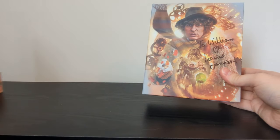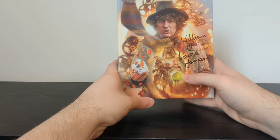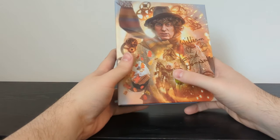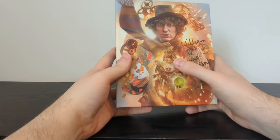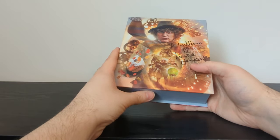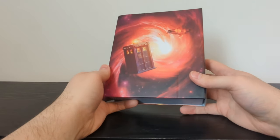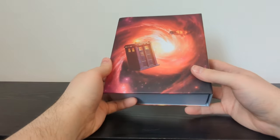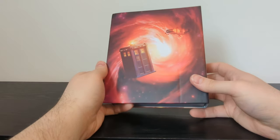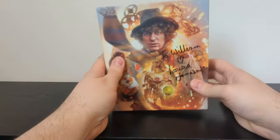Doctor Who: The Collection — Season 15 — starring Tom Baker and Louise Jameson. There's the gorgeous Lee Binding artwork. Season 15 has quite a few blind spots for me. I recognise some characters — there's the guy from The Sun Makers, clearly based on a politician of the time, the Sontarans from The Invasion of Time, the Fendahl from Image of the Fendahl. I think I've watched about half this season before, and even then stories like Horror of Fang Rock I watched maybe 15 years ago on UK TV Gold. There's the back — I think that's from Underworld — but it still looks gorgeous.